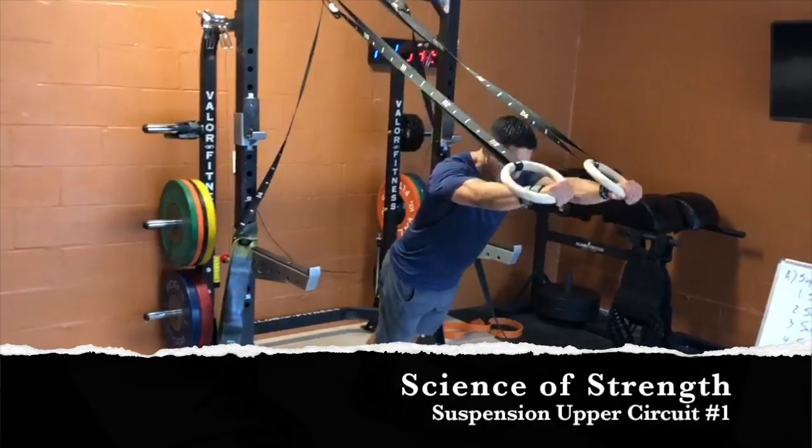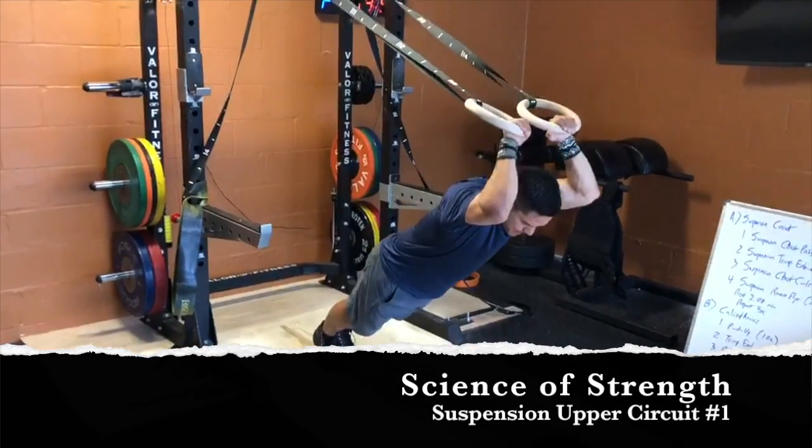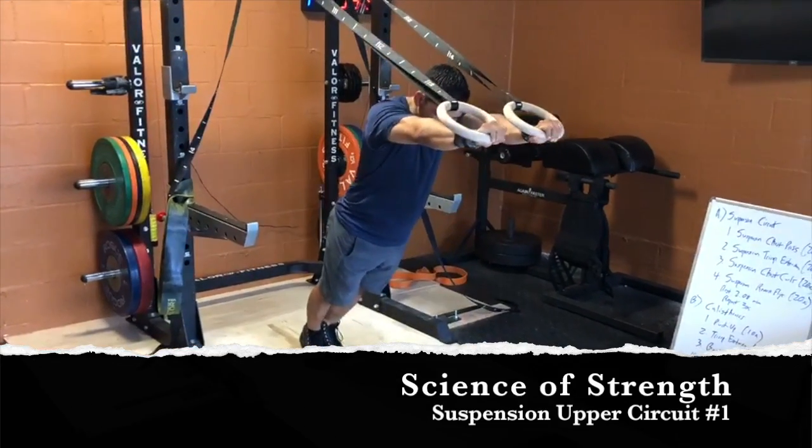You're going to do a tricep extension. Hands overhead, you're going to come down. Tricep extension.